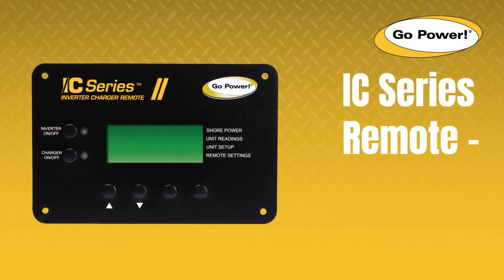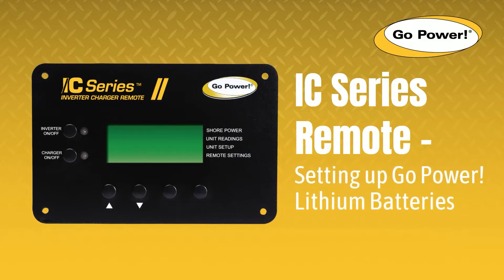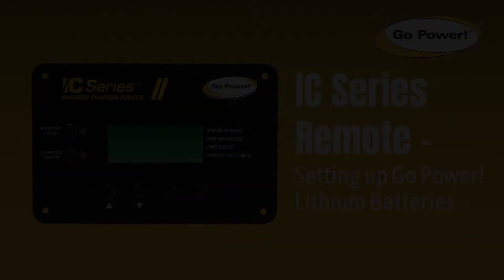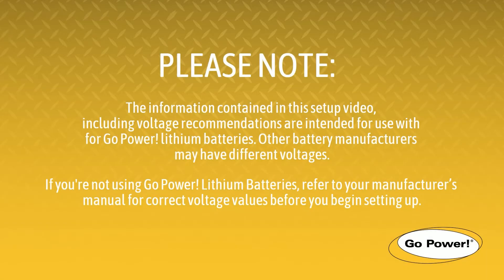Setting up your Gopower IC series inverter charger with Gopower lithium batteries takes only a few minutes. Here's how you do it. But first, the information contained in this setup video including voltage recommendations are intended for use with Gopower lithium batteries. Other battery manufacturers may have different voltages. If you are not using Gopower lithium batteries, refer to your manufacturer's manual for correct voltage values before you begin setting up.